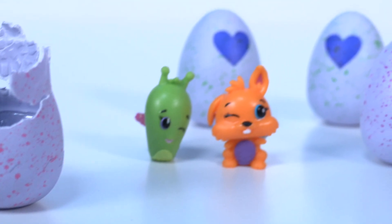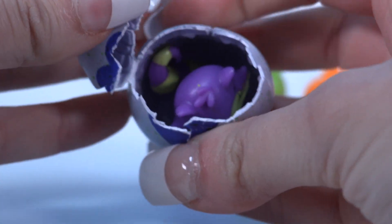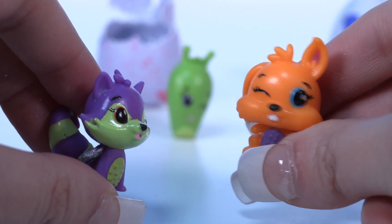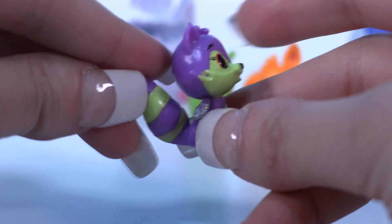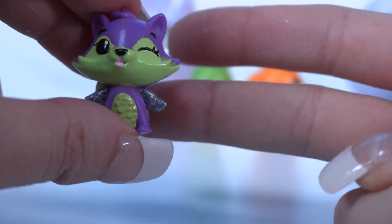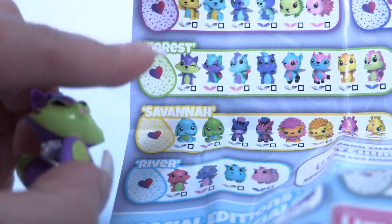Okay, I think it's time to hatch another one. It's purple! They're twins, they're twins! It's the same as the other one. Oh wow, that is so cool, little wonders. Look at the colors — it's purple and green. It must be a common one because it has those silver sparkle wings, which look amazing. It's coming from the forest.